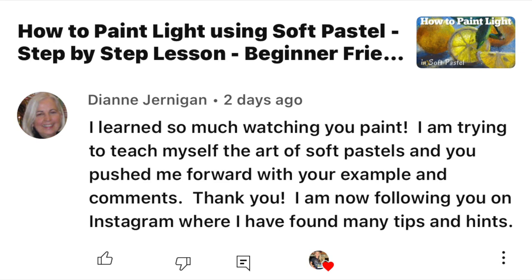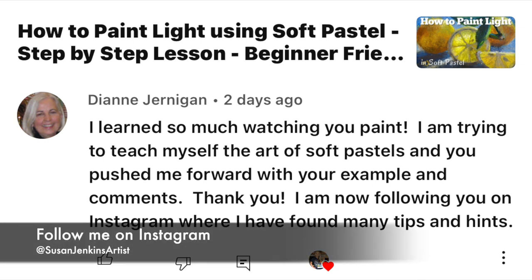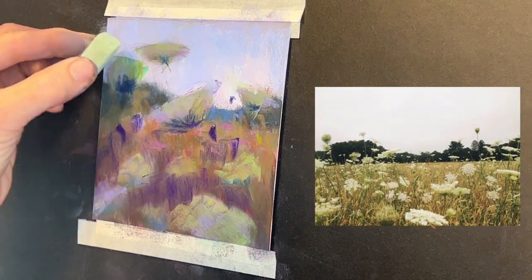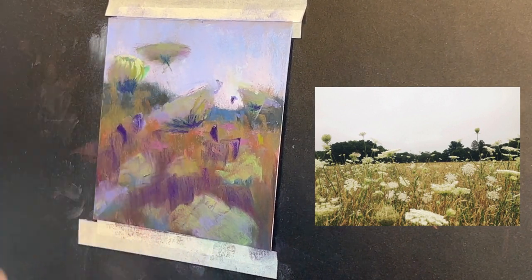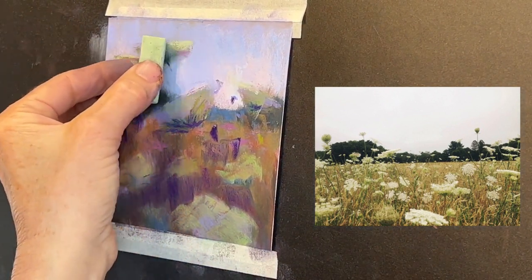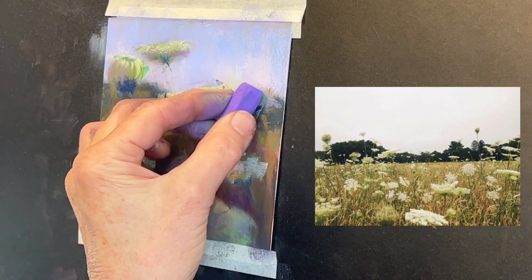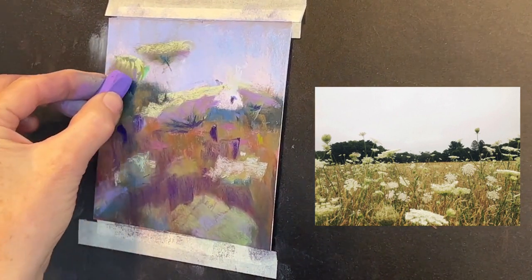Let me do a subscriber spotlight. This is Diane and she says, 'I learned so much watching you paint. I'm trying to teach myself the art of soft pastels and you pushed me forward with your example and comments. I'm now following you on Instagram where I've found many tips and hints.' You can follow me on Instagram at Susan Jenkins Artist. I really love it when you guys leave me comments — subscribe if you haven't already. A lot of you watch these videos over and over and haven't hit the subscribe button. It helps the videos get shared so more people see them.